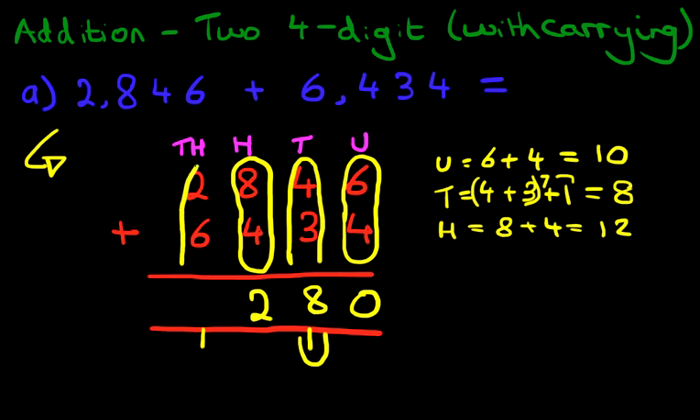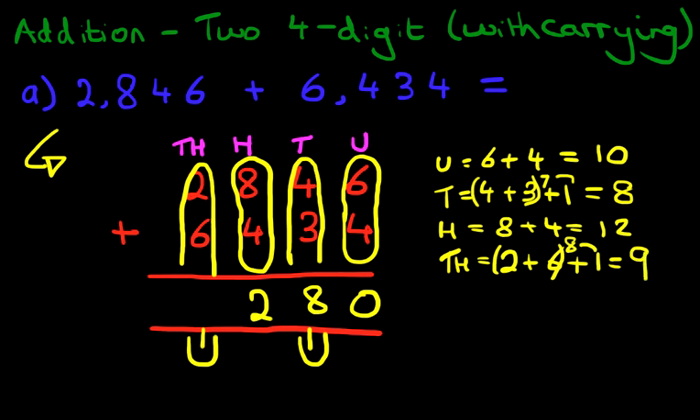And now we're going to add the thousands. Don't forget the 1 we're carrying. So the thousands is 2 plus 6 plus 1. Well, 2 plus 6 is 8, plus the 1 is 9. So we write 9 in the thousands column. And we have our answer: it is 9,280.